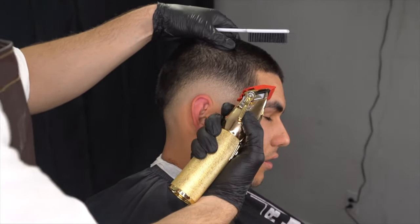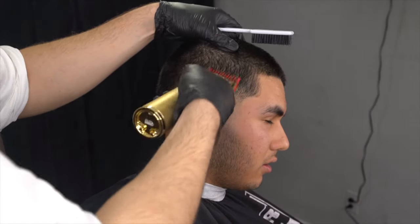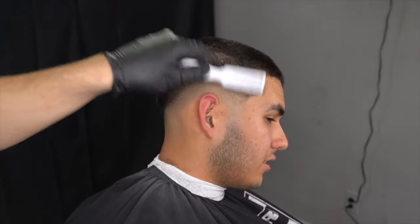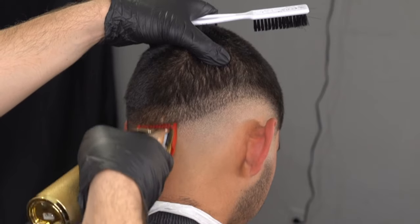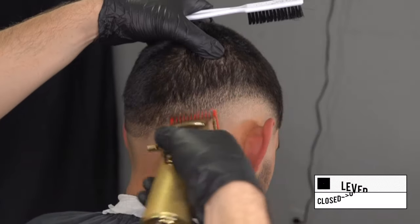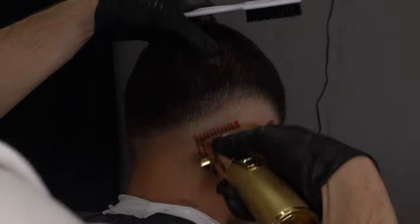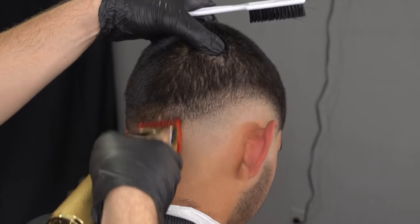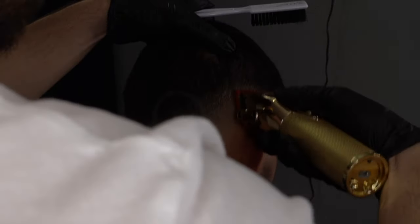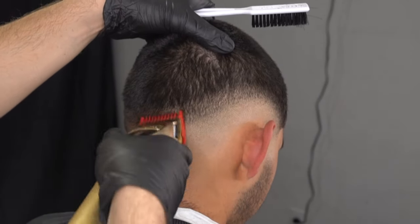The Babyliss Gold FX has five levels called notches, so it locks your lever in place. Unlike the Magic Clip where you have to guess, the notches make everything easier. If you're starting off, I highly recommend a machine that has notches on the side — no guessing games. You know you have five steps to go up into the guideline so you can evenly space each increment. After this step, we're going to use our 0.5 guard.